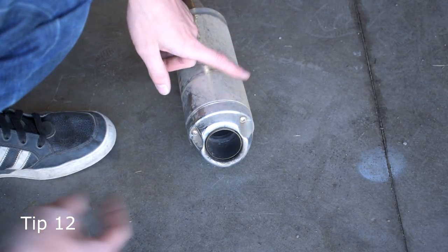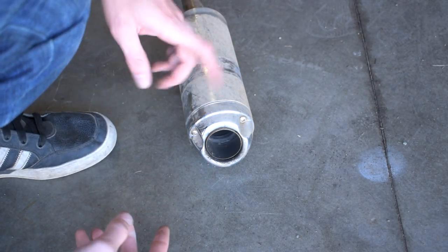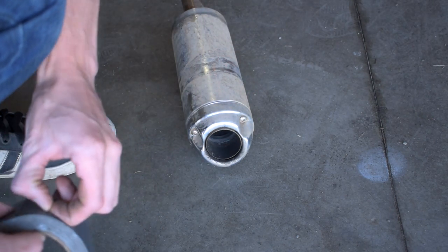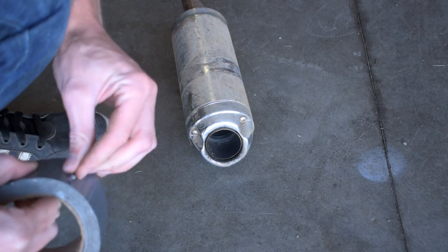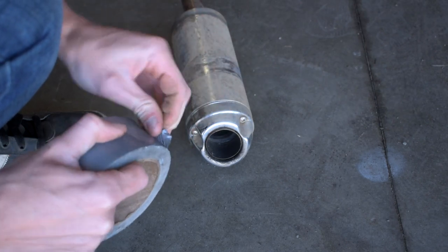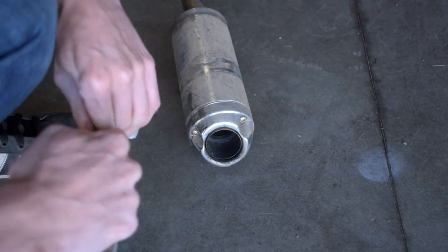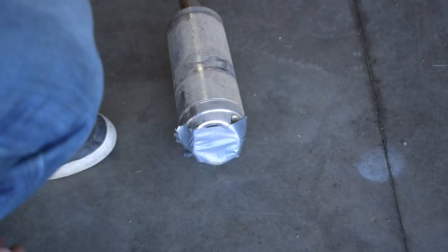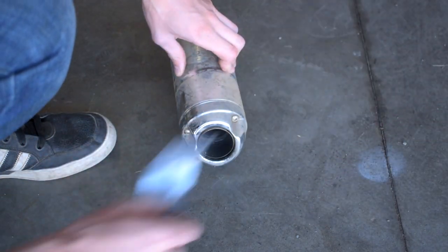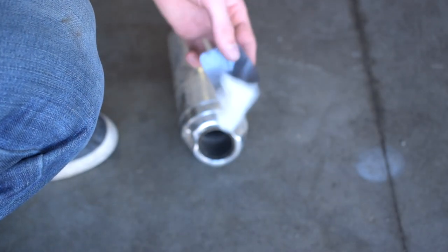We all know when we're washing an exhaust never to spray water in the tailpipe, because the water goes down into the cylinder and you blow up your engine. Normally you'd stick a rubber plug in the exhaust — well, if you don't have one, duct tape works as a great plug to keep the water out. Just stick the duct tape right over the exhaust, and you can wash around it without worry. Bada bing bada boom — no need to waste money on a $30-40 plug.